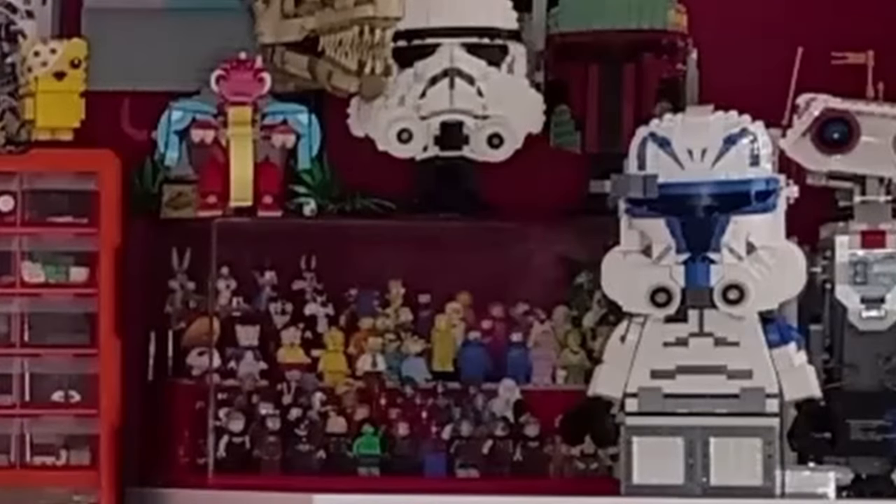If you saw yesterday's video, you'll know that we improved the look of the Lego acrylic display case just behind me. I've tweaked it a little bit, and I've also cleared the front of it so you can see the minifigures a bit better.